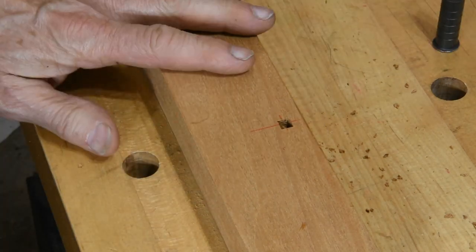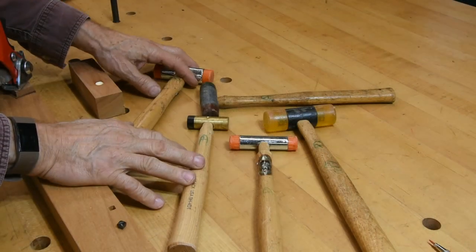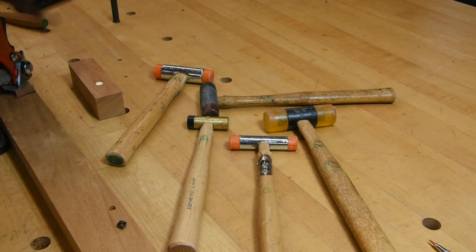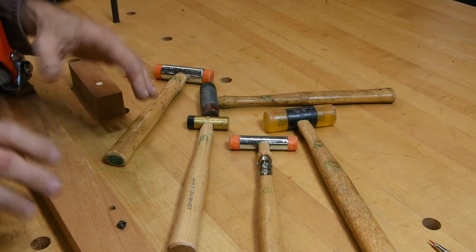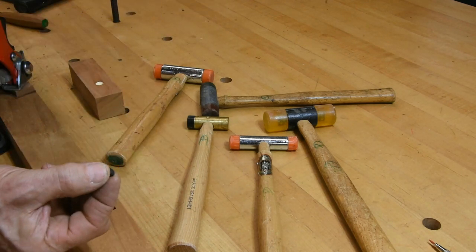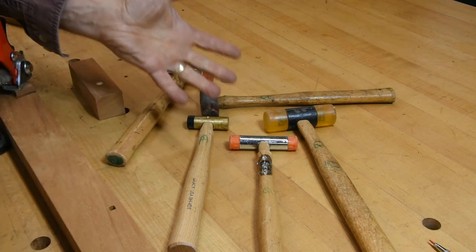We've got a nice crisp square hole. Now we're ready to install an ebony peg. Normally, installing the ebony pegs is the very last thing I do before the finish goes on — I do all the sanding, check with my bright lights, do the final sanding, and then the ebony pegs go in as the very last thing. We're doing this one out of order just as a demo.